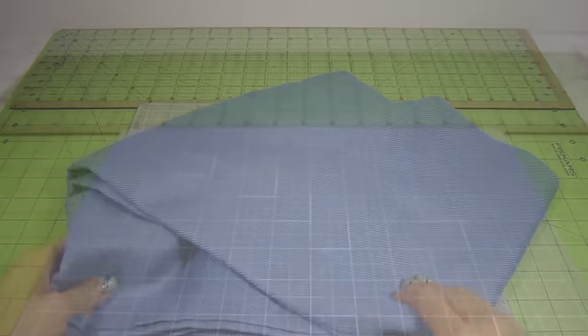To upholster these pieces, I'll be using cotton batting, this blue fabric, and some no-sew fabric glue.